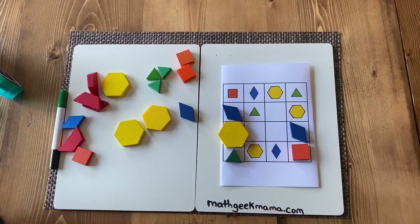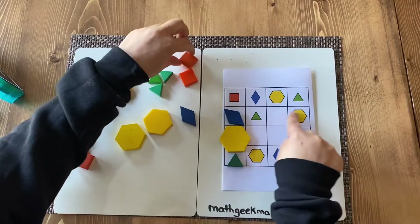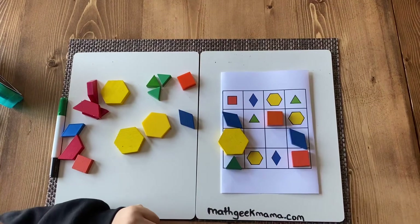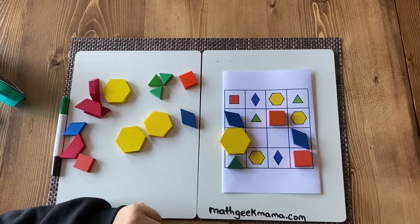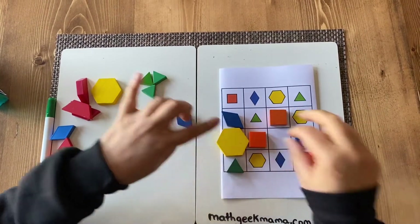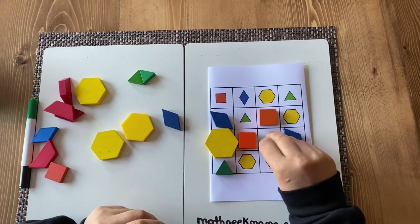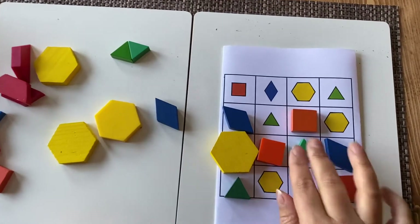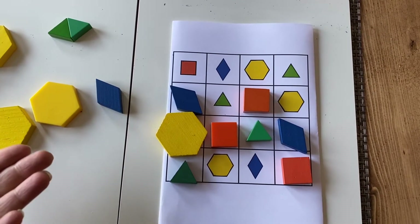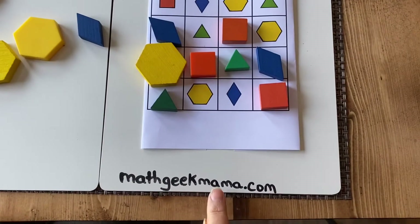Now it's two, so I have to really think. There's only one here — I think the square could go there. Only one here, and what's missing? The square is missing here, which means that the triangle goes there. I love this so much! Go pattern block style — thanks Math Geek Mama!